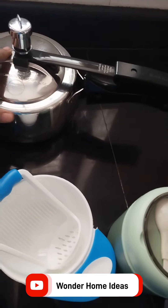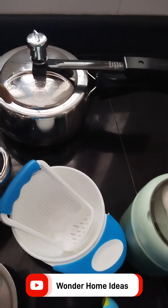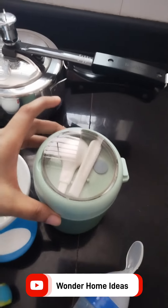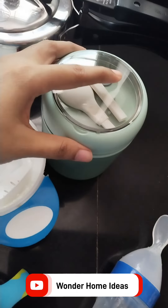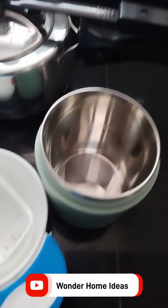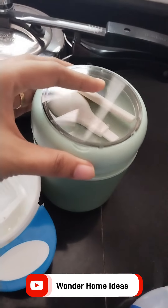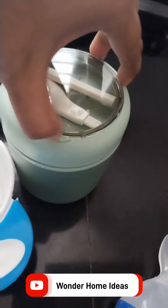We will cook it in a spoon. We will cook the vegetables. This flask is very useful.